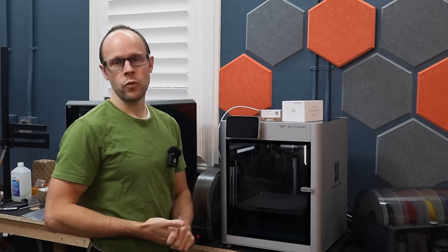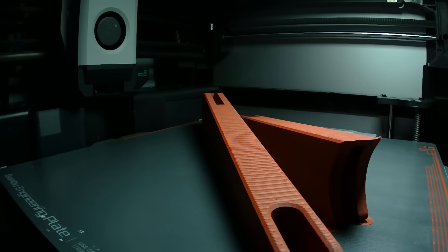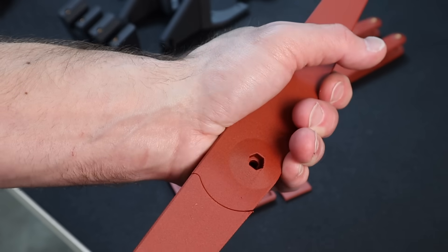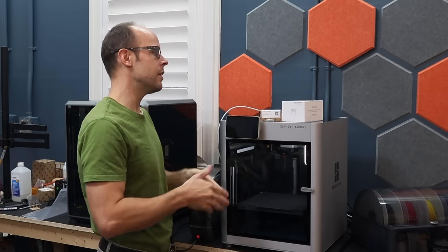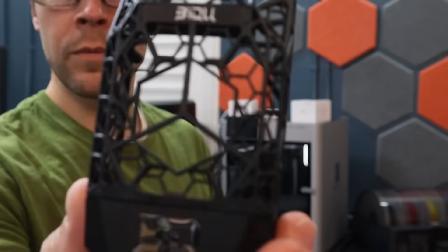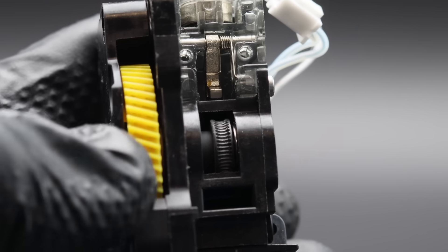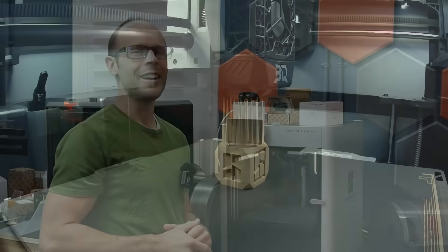Bambu printers have a reputation for really good print quality and I've had this one in my shop for over a year now. I've printed several thousand prints on it and I haven't really noticed a deterioration in that print quality. So is there any reason we should upgrade to something like these, which are made by Biqu, or is it just as good to stick with a completely stock setup? I think we need to do some torture testing to find out.